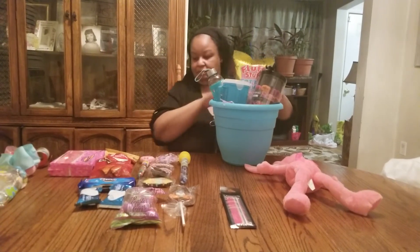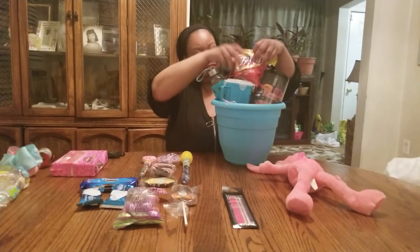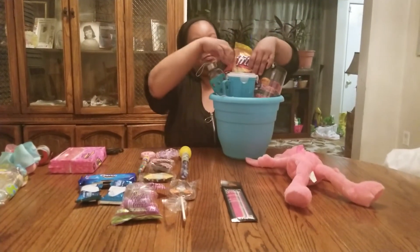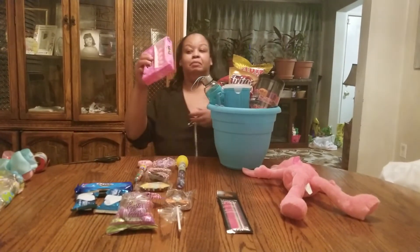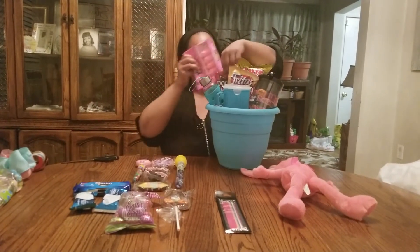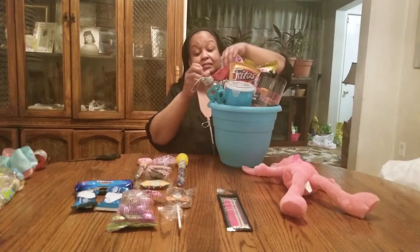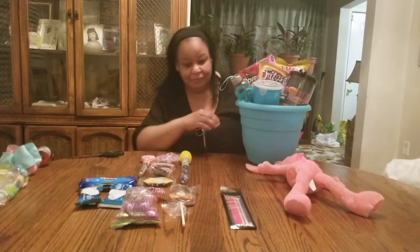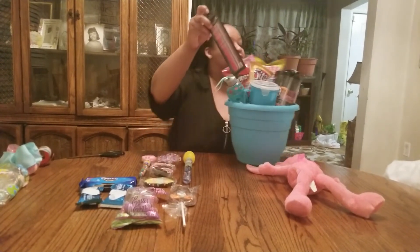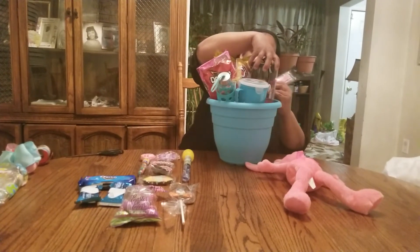Cotton candy. And we have Fritos and Doritos — yum! You know how it is with Fritos, sometimes it's a little potent. And then we're going to put in pink peeps. You have to have peeps when you have an Easter basket — it's like tradition, even if you don't like them. And then we have colored emery boards to go with our nice little fingernail polish.